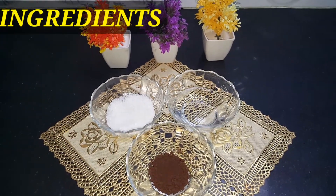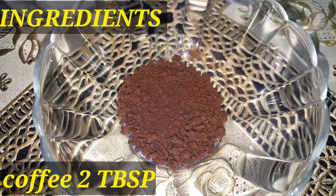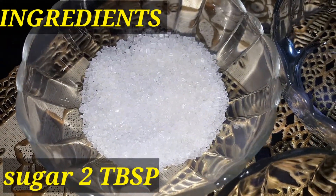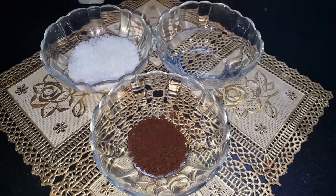Today we want to make a cafe-like cappuccino. For the ingredients, we need two tablespoons of instant coffee, two tablespoons of sugar, and two tablespoons of hot water. I have warmed the water a little bit and our hot water is ready.